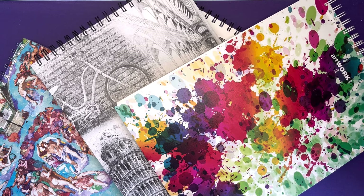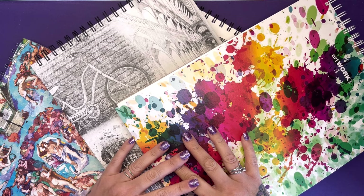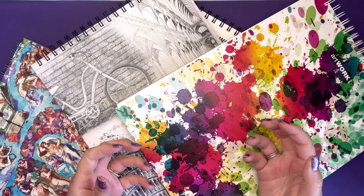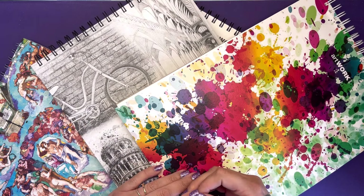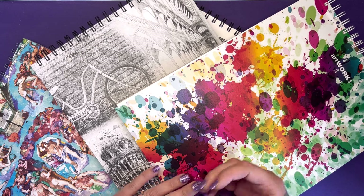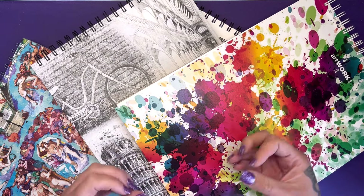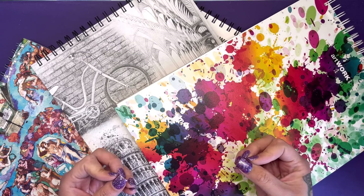Hi everyone, today I'm reviewing some paper pads. Paper is so important when it comes to colouring. A lot of people aren't sure what kind of paper to use when they're printing off Etsy images or illustrations, and it really does make a massive difference depending on what pencils and what media you're using. Having the right paper is really important to get the best out of your colouring materials.